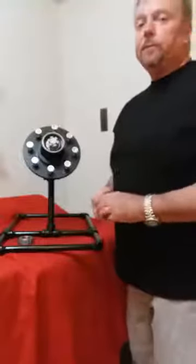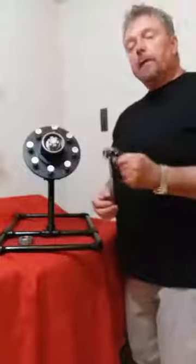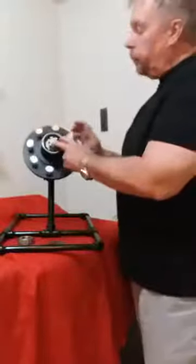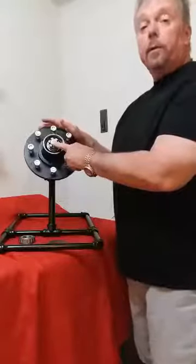Hi, I'm Johnny with JFP Solutions. Today I want to demonstrate to you how the Hub Saver works — everybody's been asking. This here is a hub which you see on a large camper, your large utility trailers, or your car haulers.